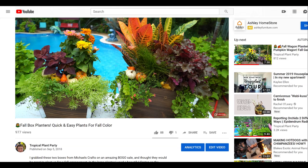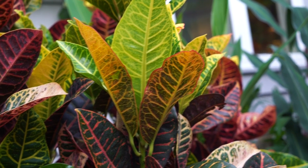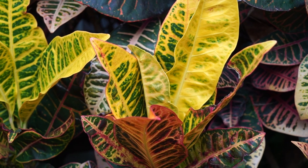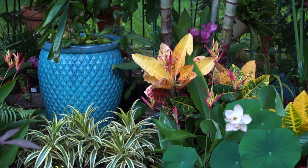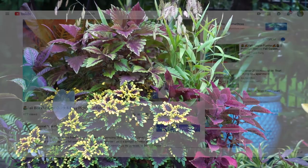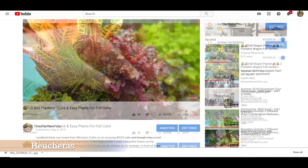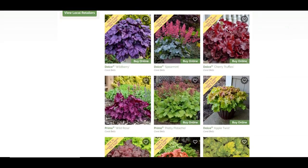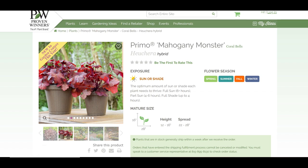Another great foliage option for color and texture: crotons. They are fantastic in fall arrangements — typically hardy zones 10 and up, though some grow them in zone 9. When you're done with your fall arrangement, you can lift the croton out and keep it as a houseplant, then drop it back in next year. All the different yellows, reds, greens, and oranges in a croton make them perfect for fall containers — they really make the containers pop. Also worth mentioning: heucheras have really nice texture and are stunning, especially the vibrant orange and dark red varieties.